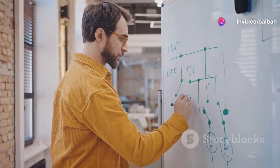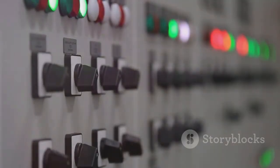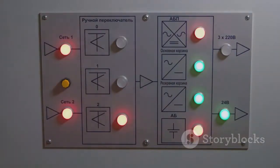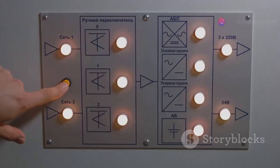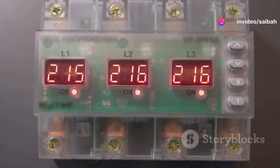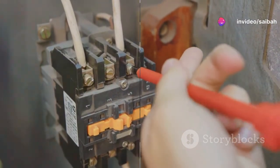Transitioning to the types of soft starters available, we find a variety to choose from, each suited to different scenarios. The voltage ramp soft starter gently increases voltage, minimizing stress on the motor. The current limit soft starter, on the other hand, focuses on controlling the initial current, protecting the motor from inrush currents that can cause damage. Understanding these options helps tailor solutions to specific industrial needs, maximizing efficiency and protection.